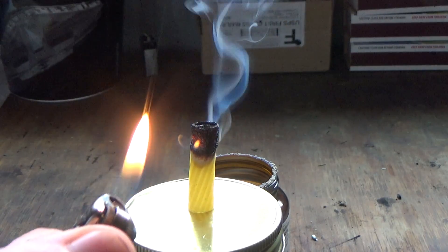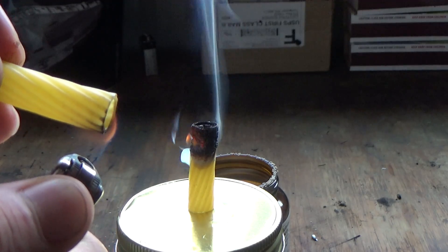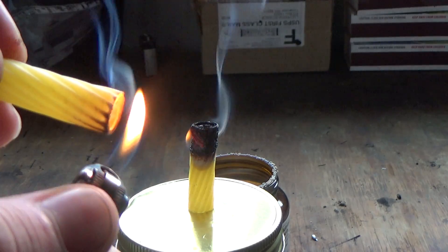If I grab a piece of pasta and try to light it with this lighter, as you can see, it is pretty hard to ignite. Even when I hold the flame for this long, the pasta just doesn't burn.